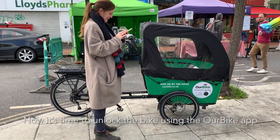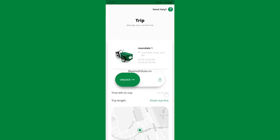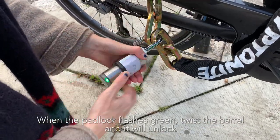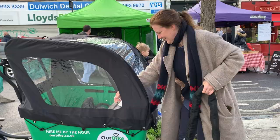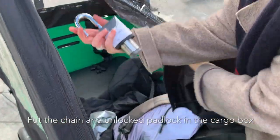Now it's time to unlock the bike using the Our Bike app. Tap on your ride. When the padlock flashes green, twist the barrel and it will unlock. Put the chain and unlocked padlock in the cargo box.